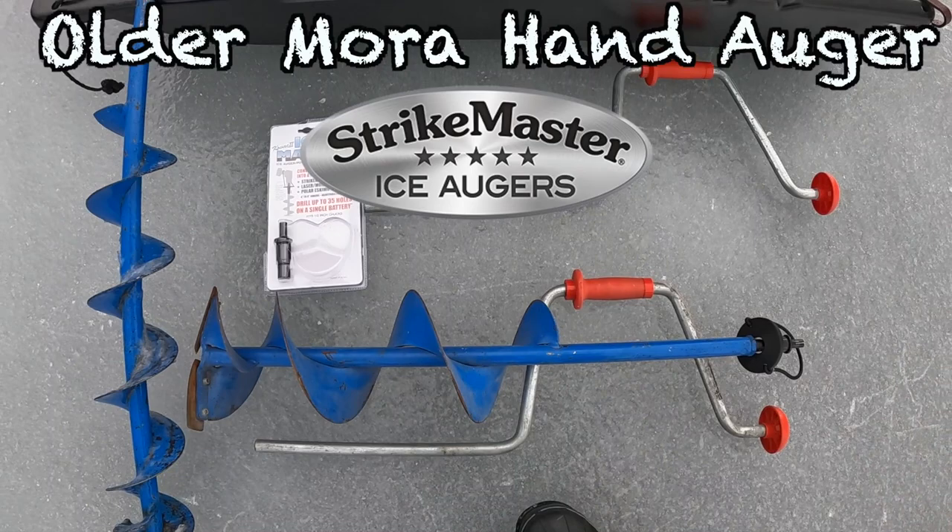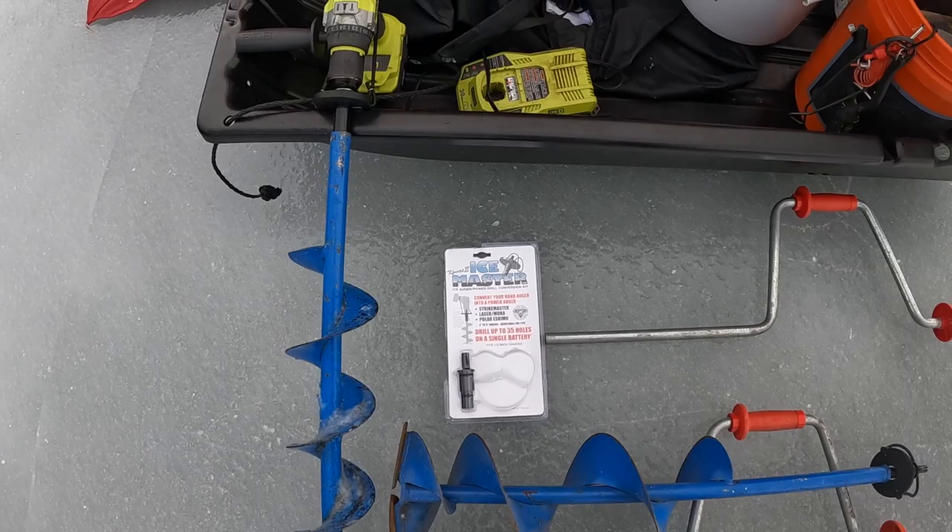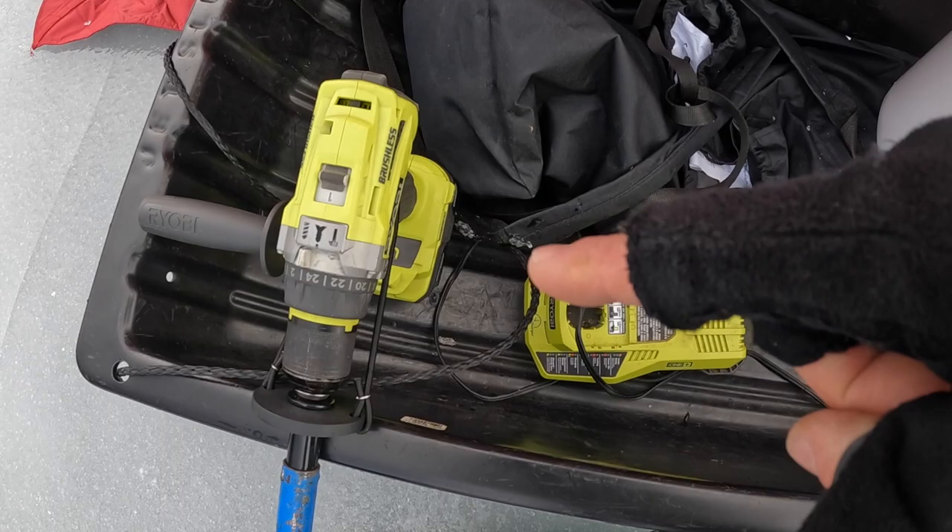A lot of people have rigged other more expensive drills and ice augers like the K Drill. I wanted to get one that was just nice and cheap, so I have a seven and a half inch diameter and a five inch diameter, rigged with the most affordable yet powerful enough drill.